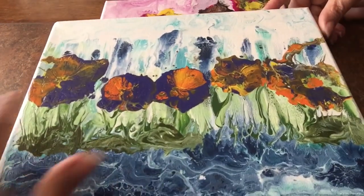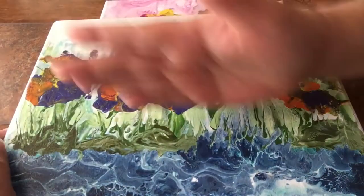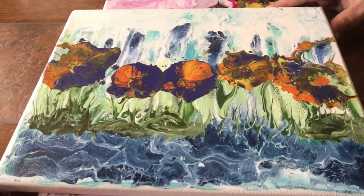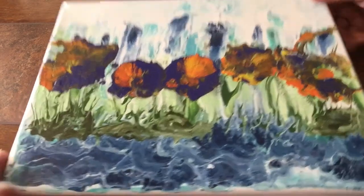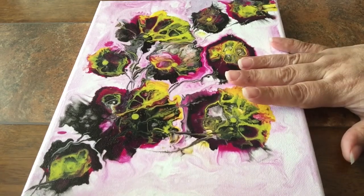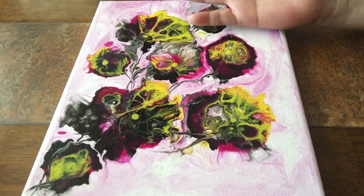I also wanted to show you another painting using the same technique — these look like pansies and I really like this one. I did a swipe as a background instead, but I still like the effect the hammer technique creates. It's one of my favorite techniques. Thank you so much — I'm attaching a video on how I prepare my medium. Until next time, guys, keep pouring!